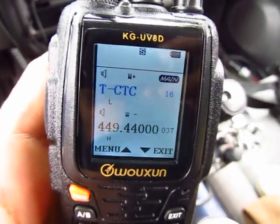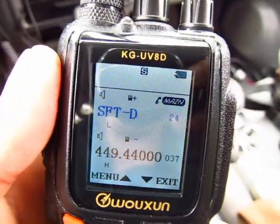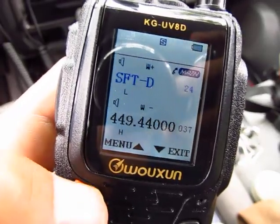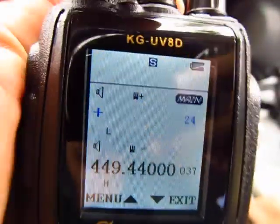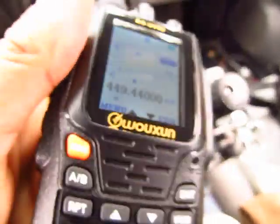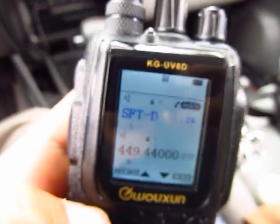Since I know it's VHF and the shift is already 600, I can skip number 23 and go directly to number 24 for shift direction. Press orange to enter — it shows a plus sign. I want minus this time. Off is for simplex, then minus. Set it to minus and save it.